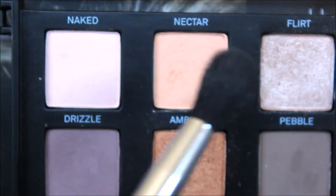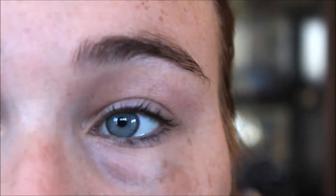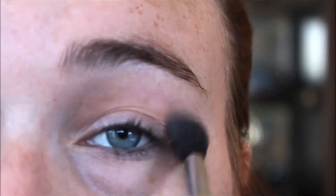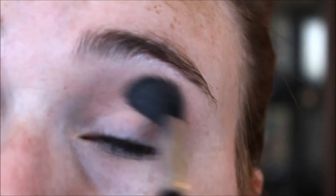The first colour I'm going to be grabbing is Nectar, and that's going to be on a fluffy brush. We're going to put that in our crease. This is just going to act as a blending shade to help blend the colours that we put on our eye later on.